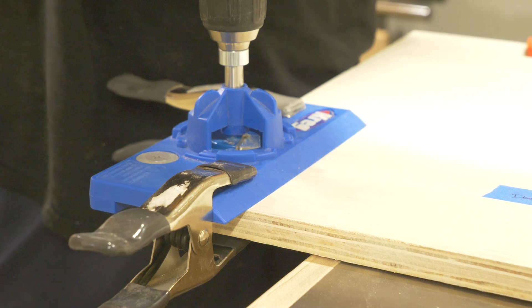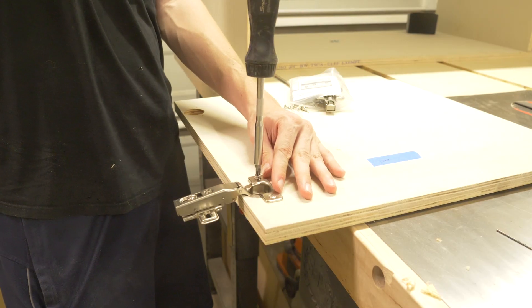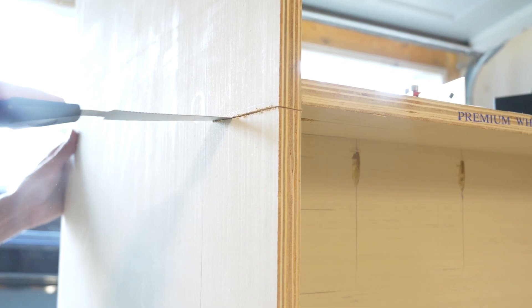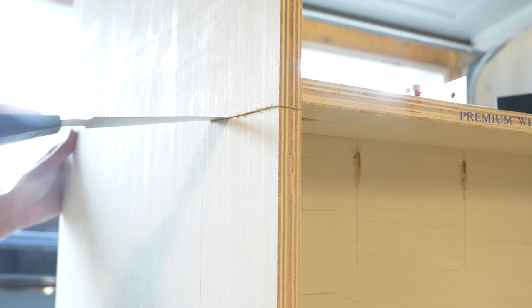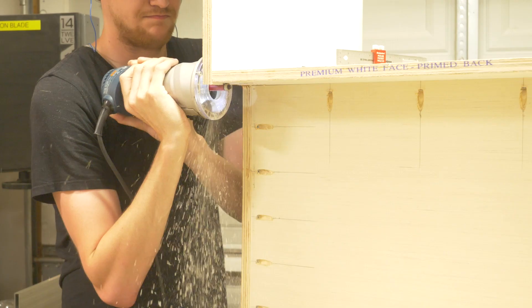With the rough carcass built, I went ahead and made my fronts and used a Kreg jig and some hardware to make my cabinet doors. I wanted to have really clean plywood sides, so I cut these sheets as full sides first and then trimmed with a handsaw and flush trimmed with a router to get the full edge profile that we see in the SketchUp design.